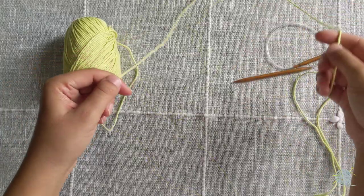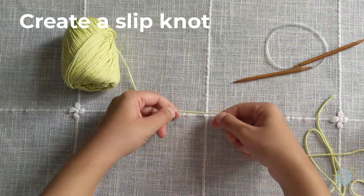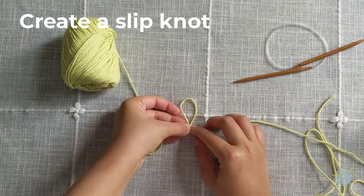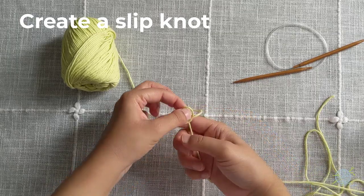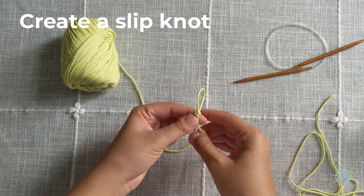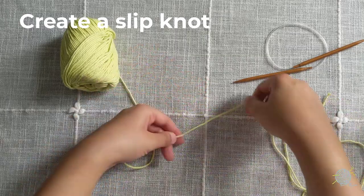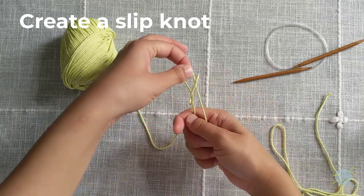Now we're going to create a slipknot. A slipknot is how you start any knitting project. We're going to make a loop with our yarn and push yarn through this loop from the back, then pull it through and adjust. It should be easy to adjust.